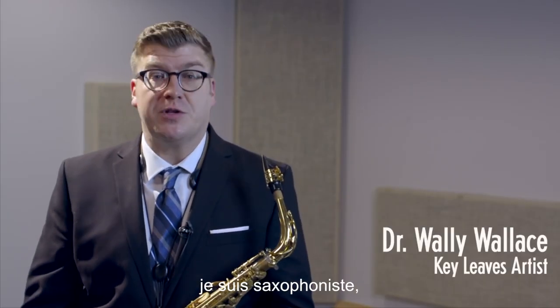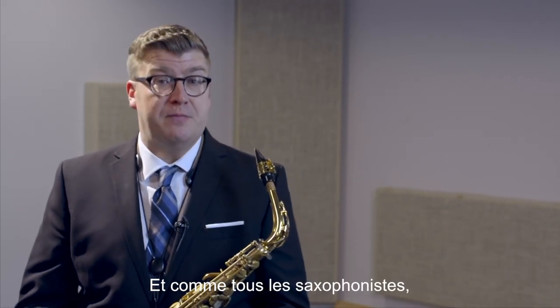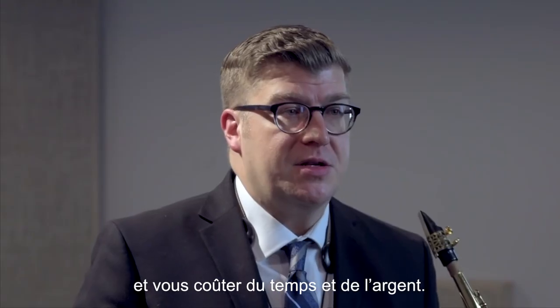I'm Dr. Wally Wallace. I'm a saxophonist and director of the Gate City Saxophone Academy, and like all saxophonists, I hate sticky keys. Sticky G-sharp in particular can ruin a performance, and in the studio it can cost you time and money.